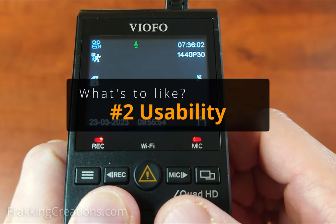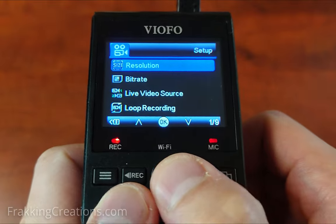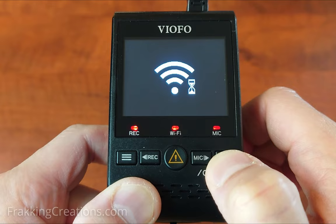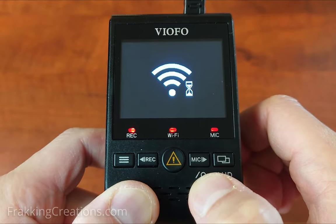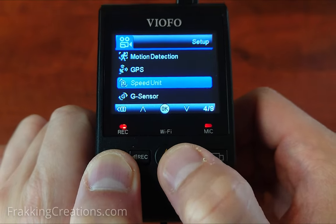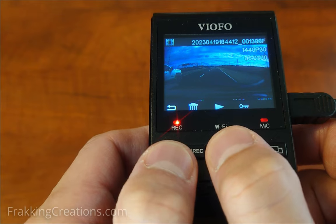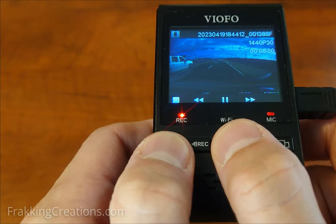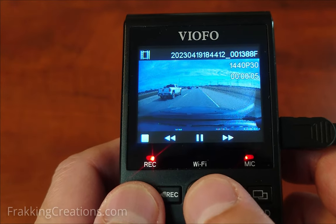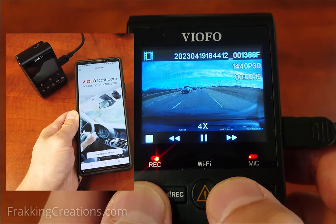Usability. The A129 Plus is quite easy to use. The LCD screen is quite useful for quickly making changes to the settings — you won't have to enable Wi-Fi, wait for it to start up, then connect it to the app, which can take some time. The UI for the menu is easy to get used to and intuitive to use. You can also use the screen to quickly review footage, but it can be difficult and time consuming to find specific footage from the whole listing. It's a little hard to review footage on such a small LCD screen, so the app makes a lot of sense. It is great to have both options.